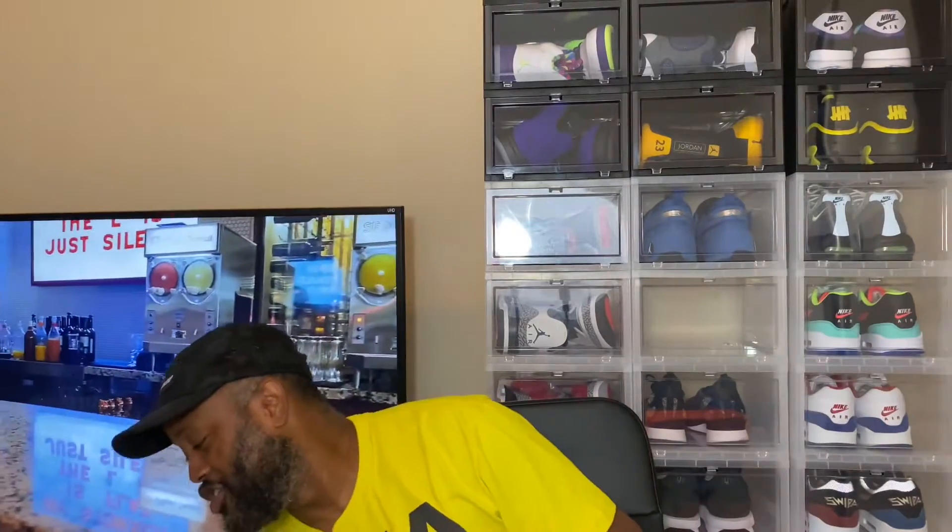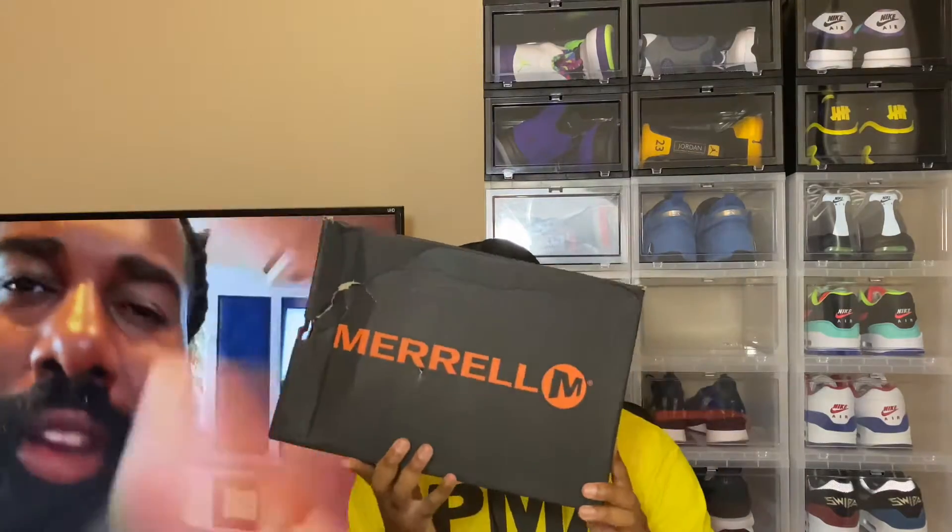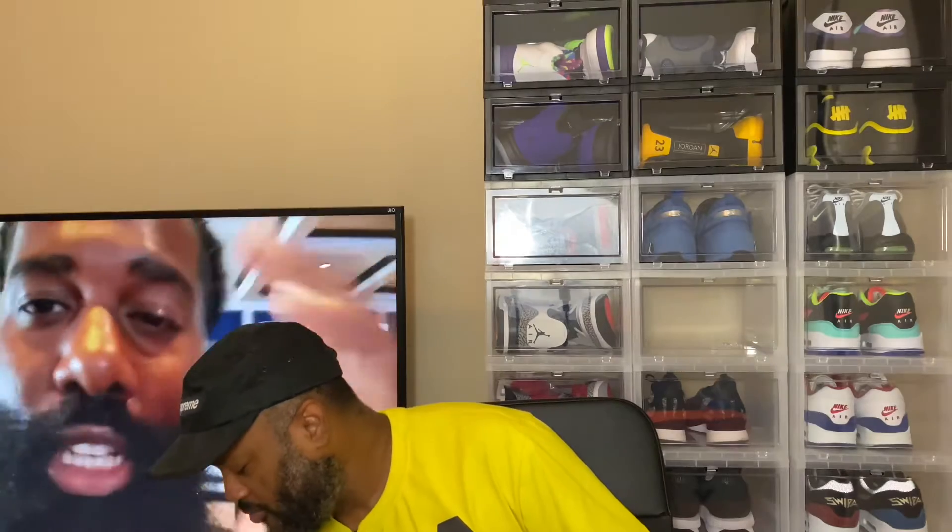So we're gonna do this one. I wouldn't say it's exactly a shoe — it's more of a sandal. When you take the Yeezy Foam Runner and a croc and put them together, you get this shoe. It's from the company Merrell. They make these, and like I said, when I saw his kicks video they have various colors. I got this one because I didn't want a really colorful pair. This is the Merrell Hydro Moc — it's like a hybrid croc slash foam runner.